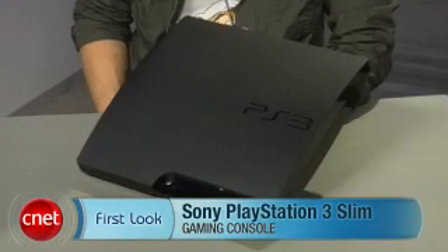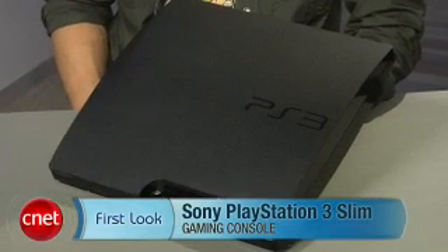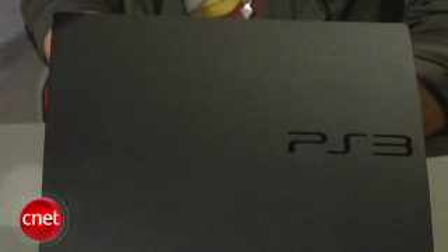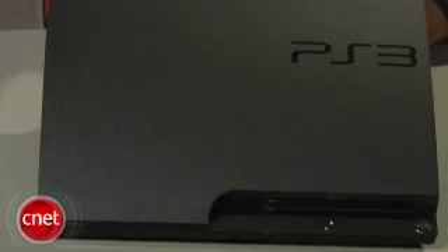What's up? I'm Brian Tong with CNET.com giving you a first look at the all-new Sony PS3 Slim. Sony's cut the fat and the price to $299 for the PS3 Slim, and it will be available worldwide for the first week of September.